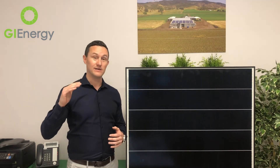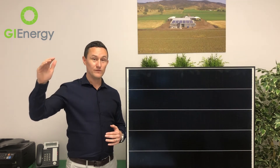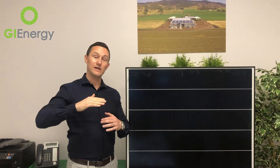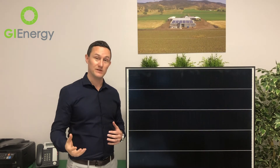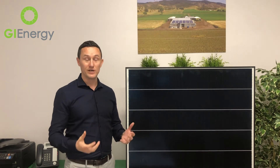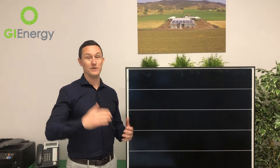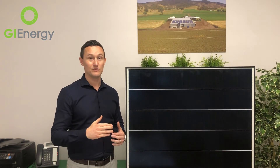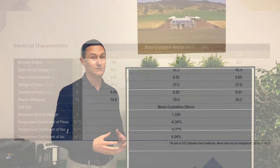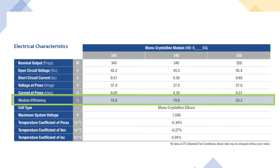But if you start adding that up over a 25-year lifespan of a solar panel in a climate where you're consistently getting temperatures up to 40 degrees — imagine that temperature on the roof and that degrading rating over 25 years — it actually adds up to quite a lot of lost production. So for a panel like Hyundai, who are priced well beneath an LG solar panel, to have achieved that rating is really, really impressive.